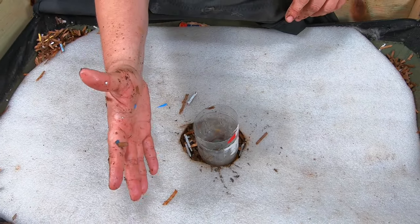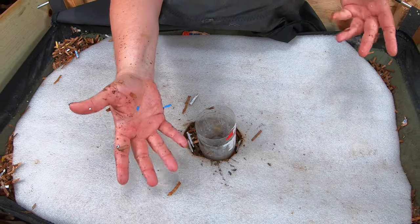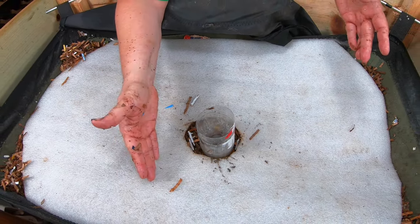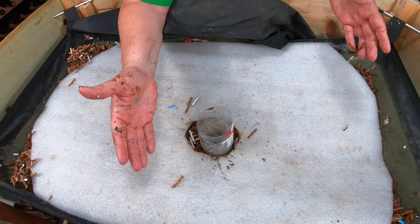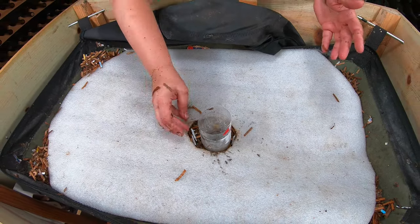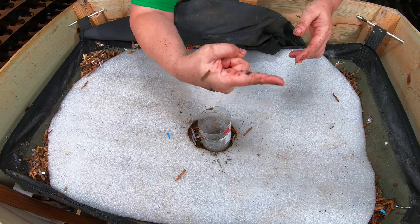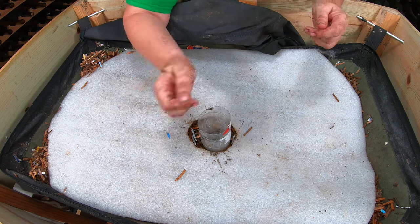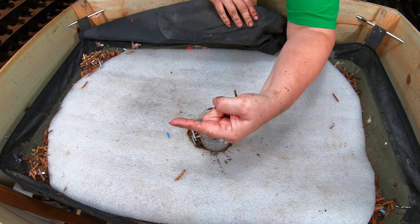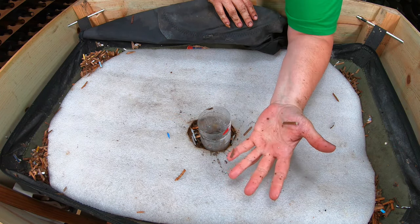If you've ever had a Natpocalypse in your bin, let me know how you handled it and how long it took to fix, because we're going on probably two months now and it's still not over. Give me your ideas and thoughts on the bin. If you're interested in African nightcrawlers, I have a whole playlist right over there, and if you've already seen that, YouTube thinks you're going to like this video right over here. Thanks for hanging out with me and my worms — have a good day!